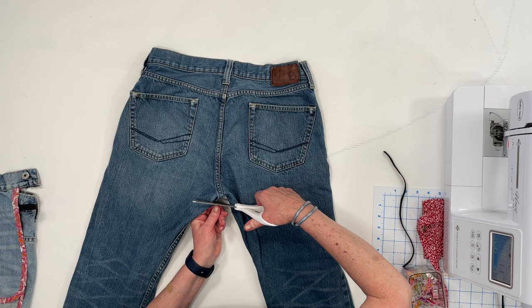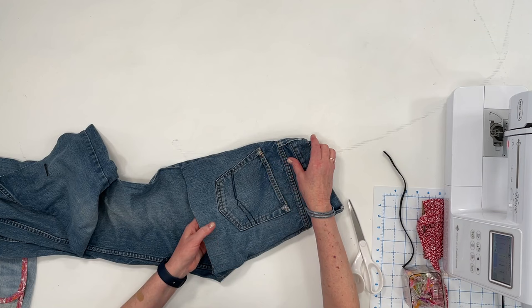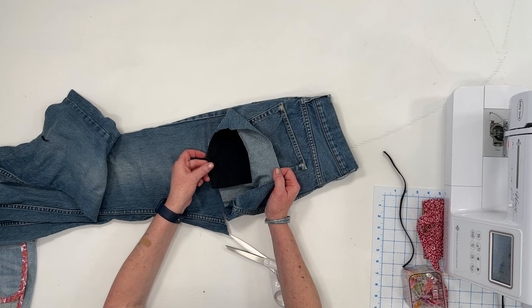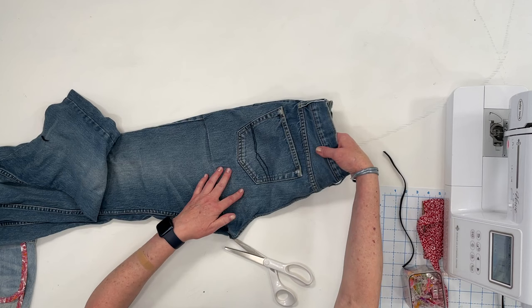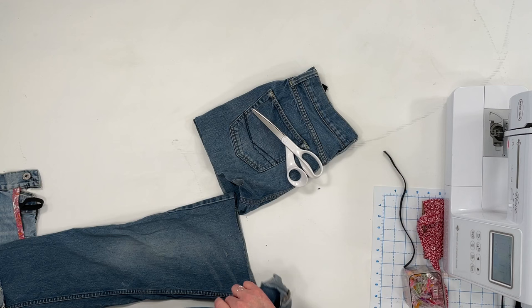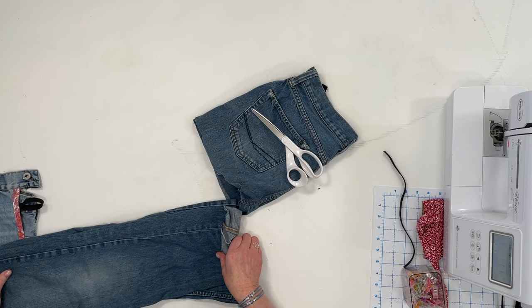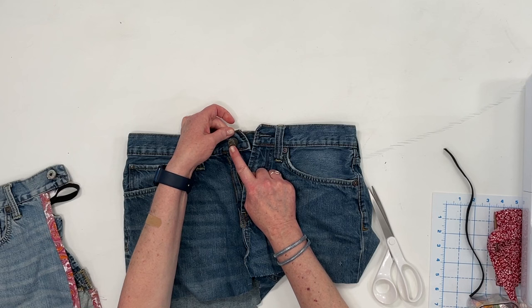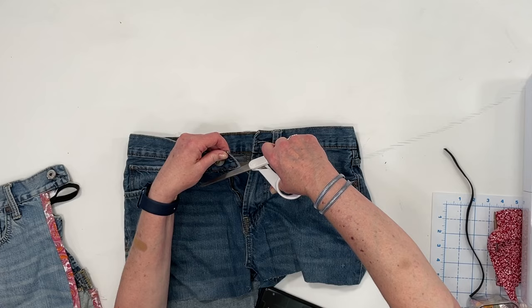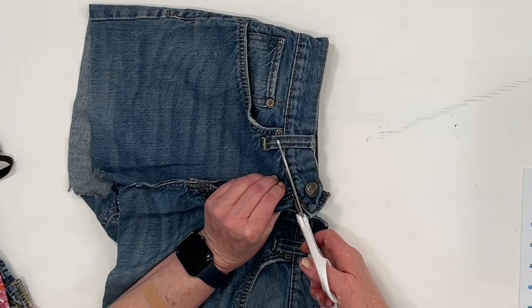The first thing that you'll do is grab your jeans and cut off the pant legs. We're going to be cutting off a section of the front just below the waistband. On that left side, take your scissors and cut across just below the waistband — not into the waistband, but over about two inches and then cut straight down towards the waistband.